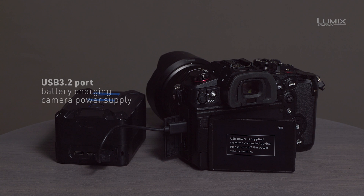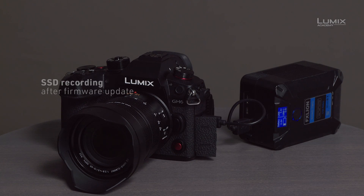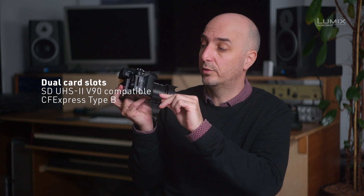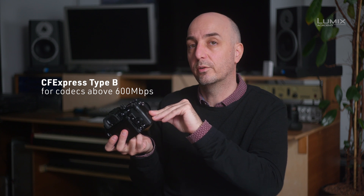There is USB-C on the side, which is great for both charging and supplying the camera with power. In a later firmware update, you can even record to SSDs through USB-C, making it a very adaptable new port. On the side, there's a slot for SD cards and also CFexpress Type B, which is necessary for the really heavy codecs like ProRes HQ or high-frame-rate 4K slow motion — you need a fast card to record these codecs.